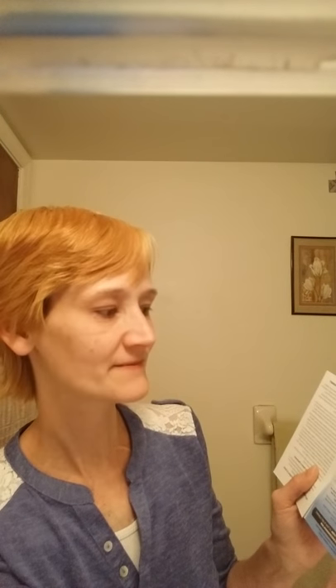It says 'custom fit Perfect Smile Veneers in three easy steps.' Stupid me, I totally forgot to get the water — I'm supposed to boil water and put the veneer in it. So I'm going to pause, do the boiling, and come back with the hot water.